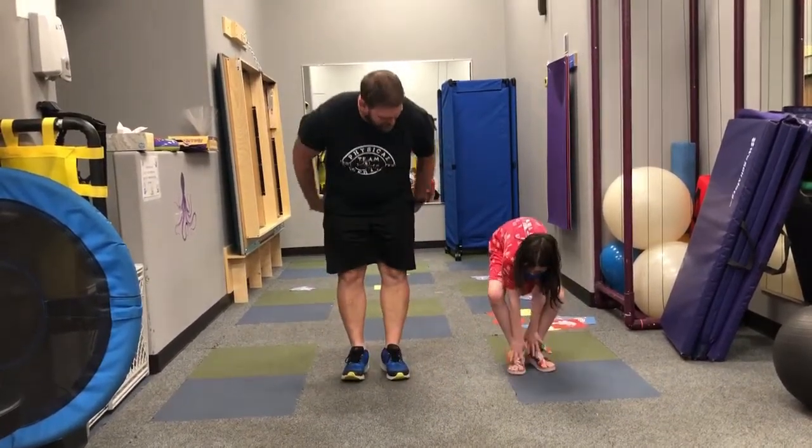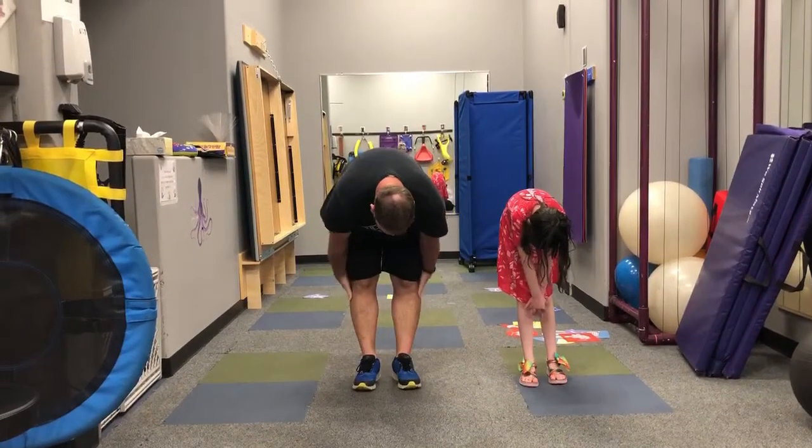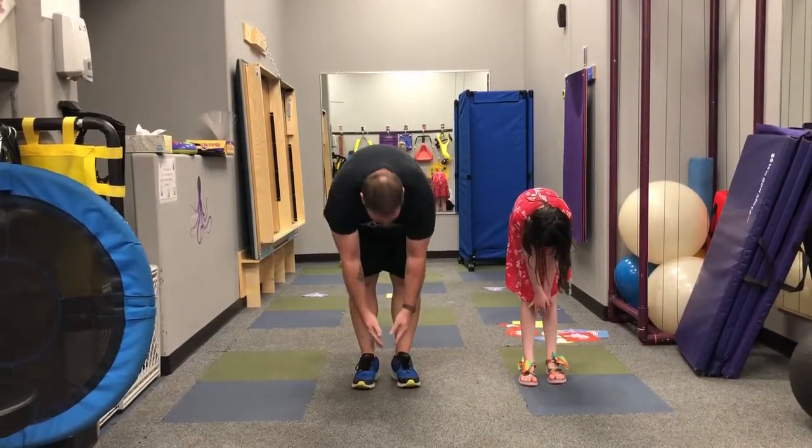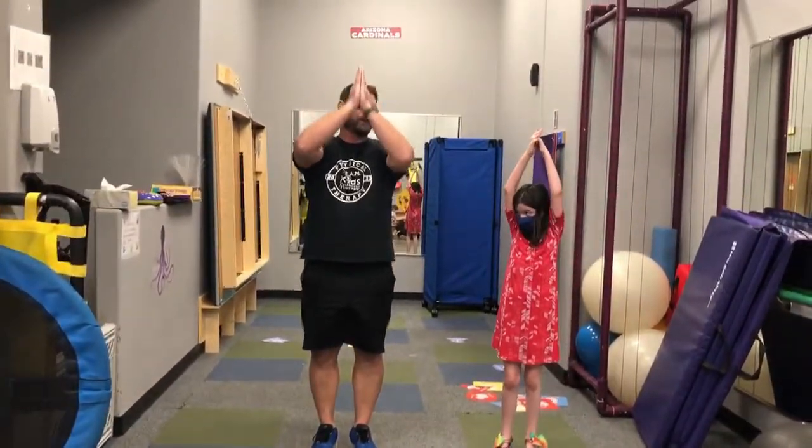Then we're going to come back up into our forward fold, again stretching everything in the back. We're going to butterfly all the way up and then bring our hands down to the heart center and take a nice deep breath, and get ready for the day.